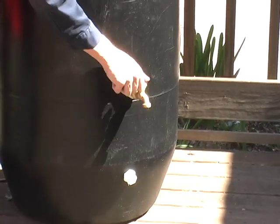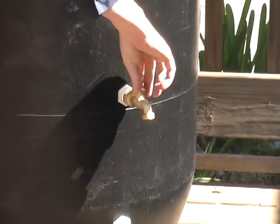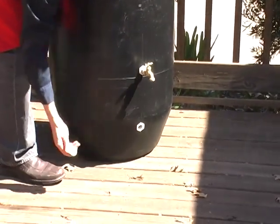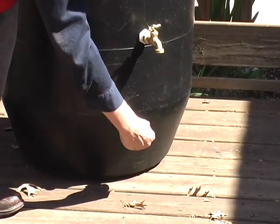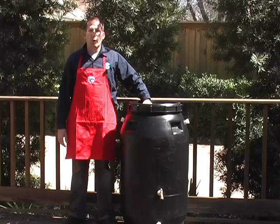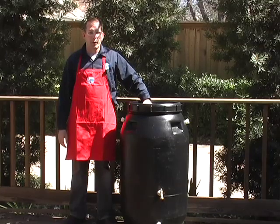You've got a spigot here and a drain plug down here, so you can put your watering can underneath here, or a bucket or something like that, when you want to get your water out. It does have a screen on top so you're not going to have to worry about any mosquito problems or anything like that.